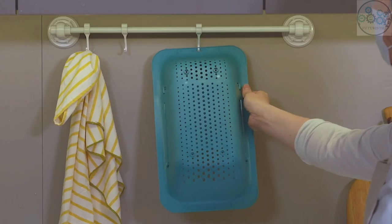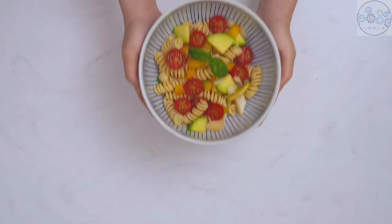It also helps to prevent food from falling down the drain, and increases airflow when drying small utensils in cups.